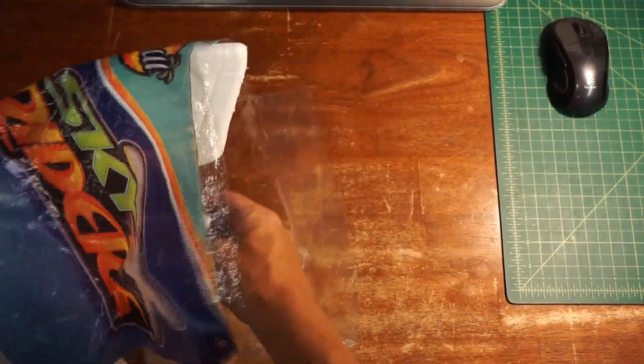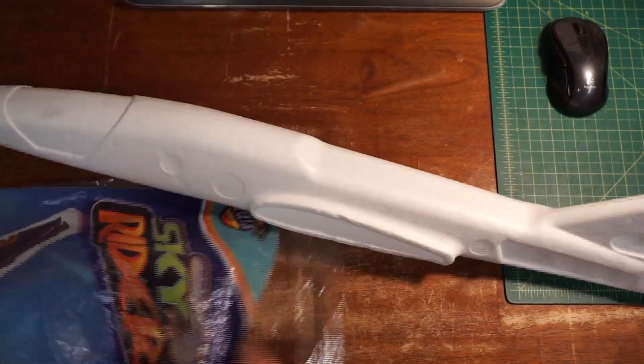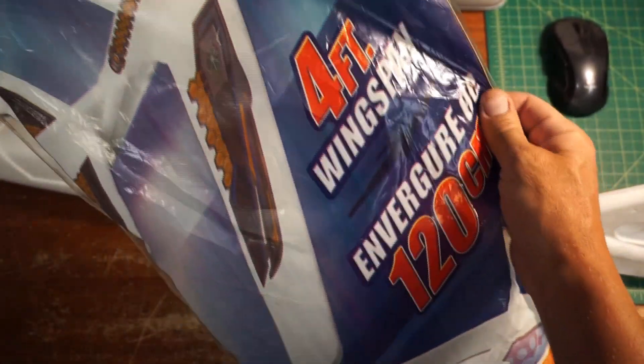End of season deal — half off styrofoam planes. This is a Skyrider 4-foot wing span.